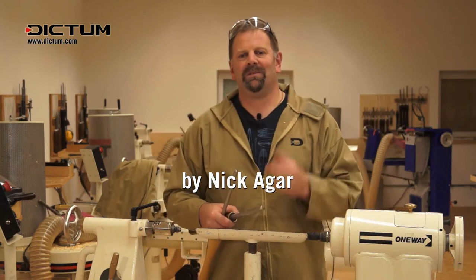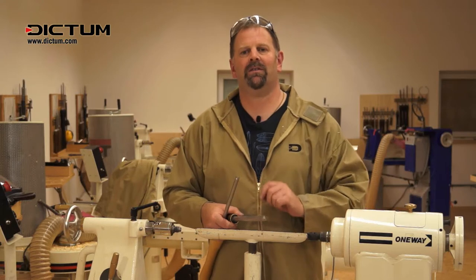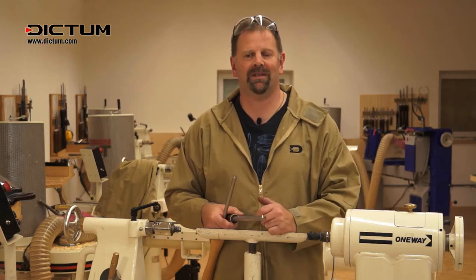Hi, I'm Nick Agar. Welcome to Dickton's Woodturning Workshop. Today we're going to discuss the various flute shapes we get on our gouges and the grinds that affect those shapes and how we use them.